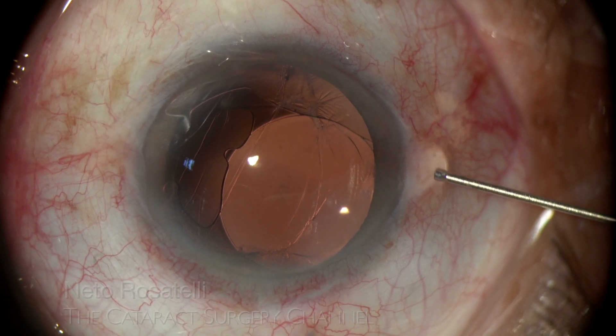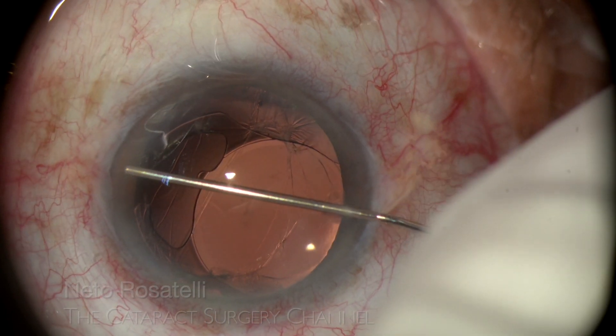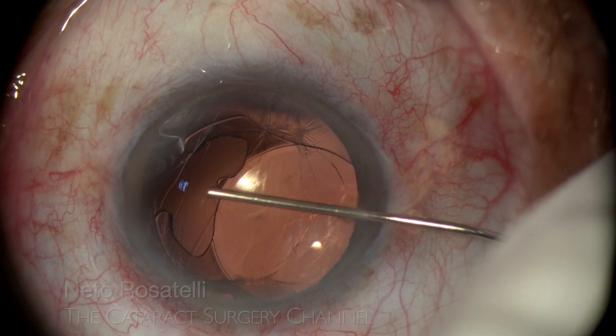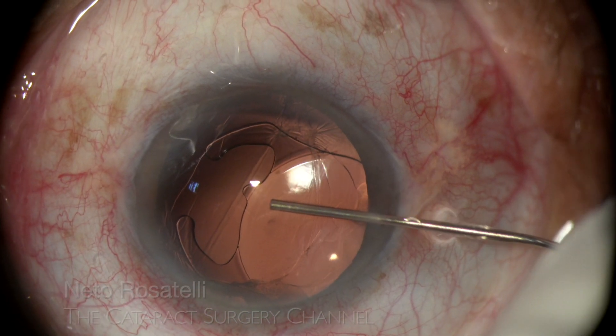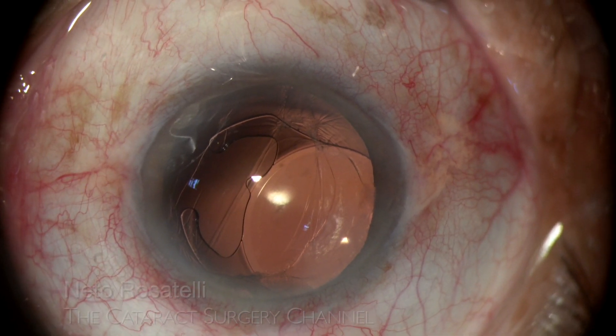After that, dispersive OVD is carefully injected forming a wave to completely fill the anterior chamber, ensuring good endothelial protection and providing space to safely maneuver the IOL.